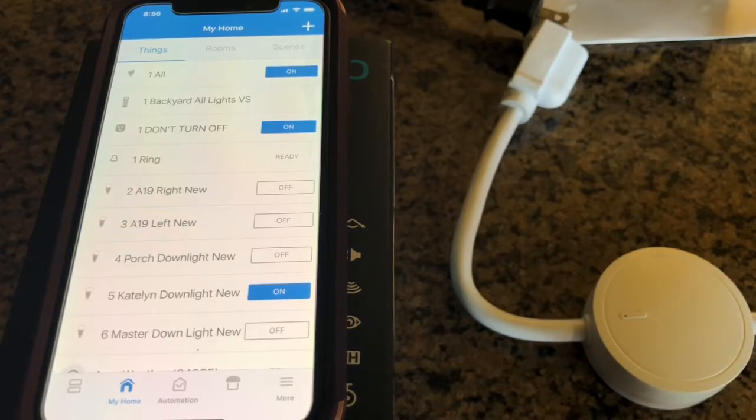First of all, I went through and downloaded a new device handler from the Smartest House. It gives you a lot more functionality with the power switch.